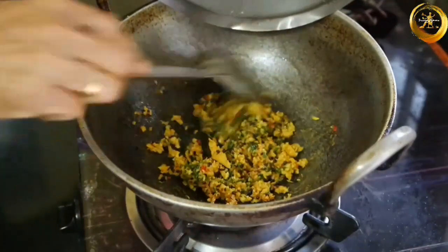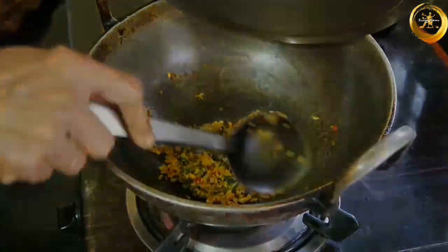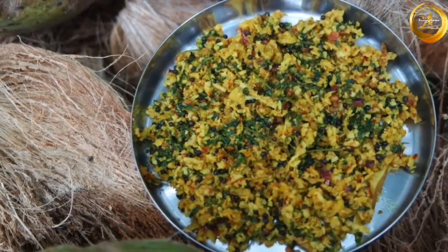Now your delicious koduwe sukhya is ready! This can be had as a dry side dish along with rice. Do try this recipe and let me know how it was in the comment section.